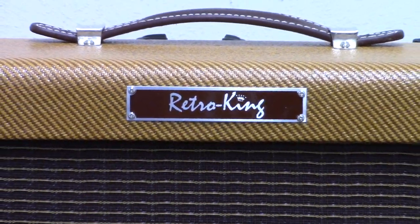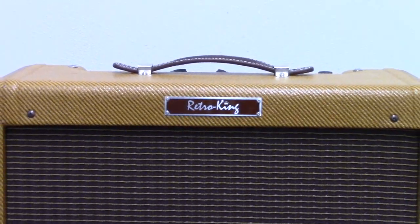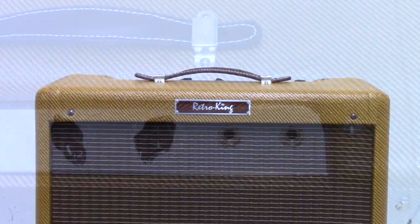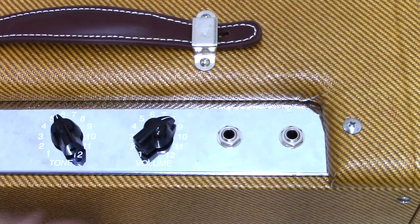Now one of those famous 50s tweed combos had a negative feedback circuit, and one did not. So Chuck has included a push-pull switching pot to engage or disengage that negative feedback circuit.